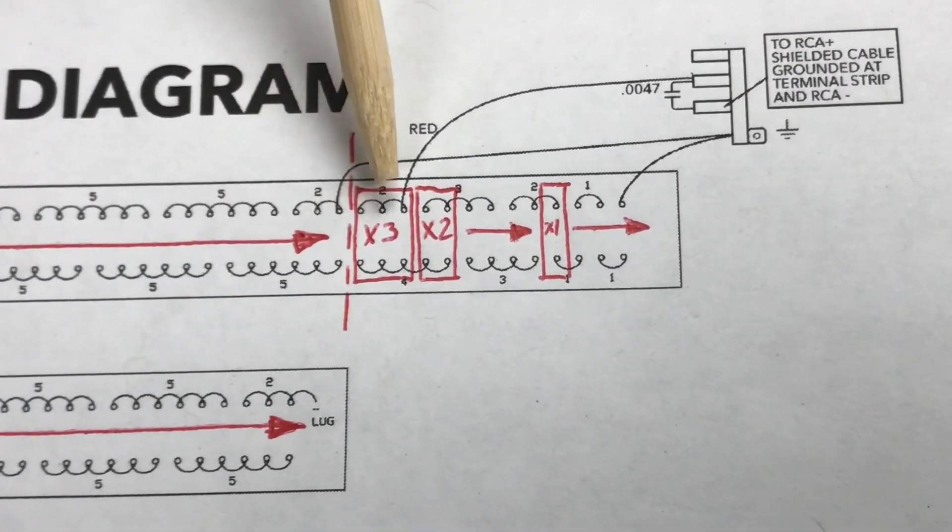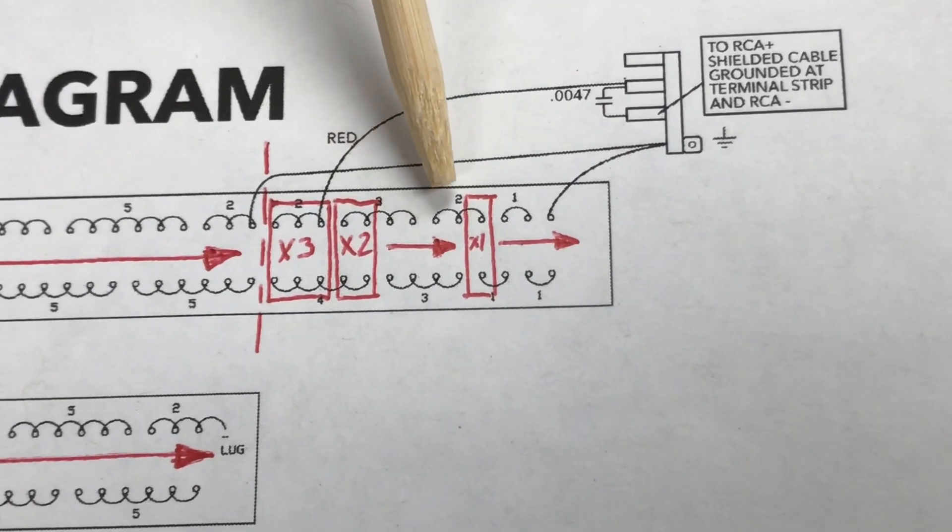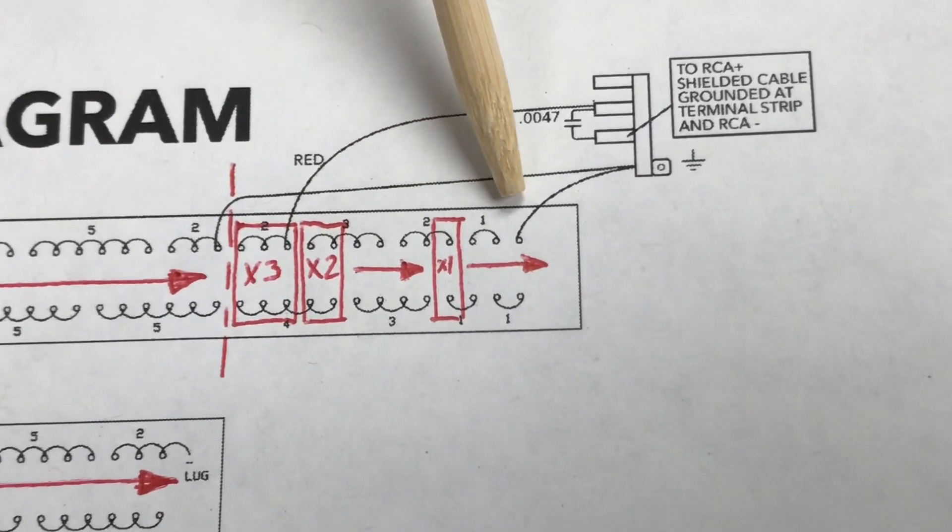After the treble split point, you have a group of three, then three groups of two, and then four single pickups.